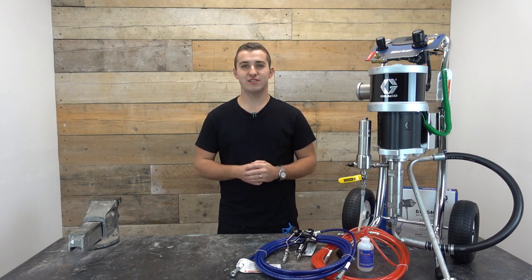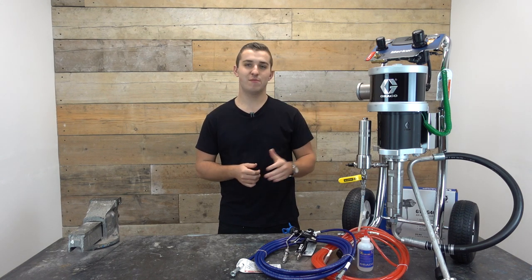Hi everyone, my name's Josh, welcome back to another video. Today we're going to be talking about the Graco Merka Air Assisted Airless units.